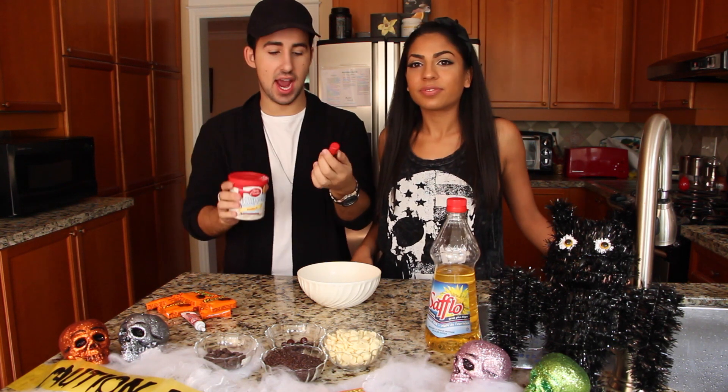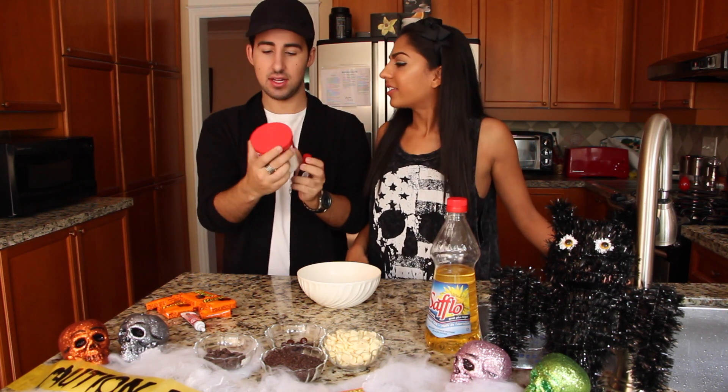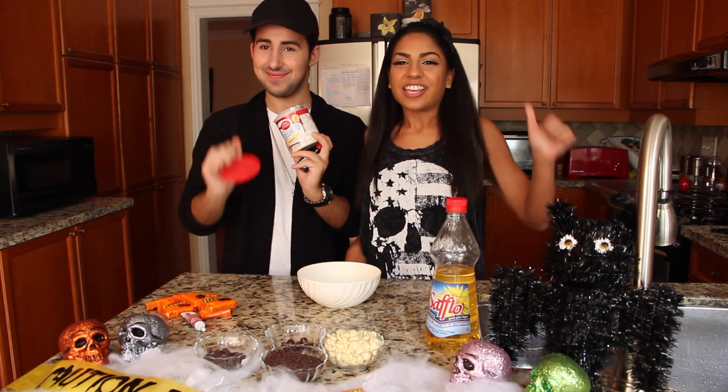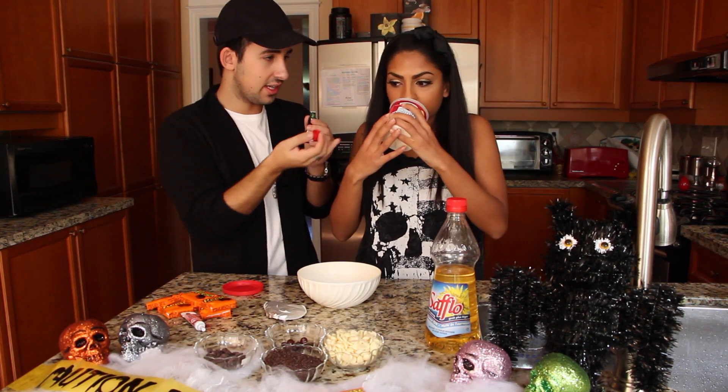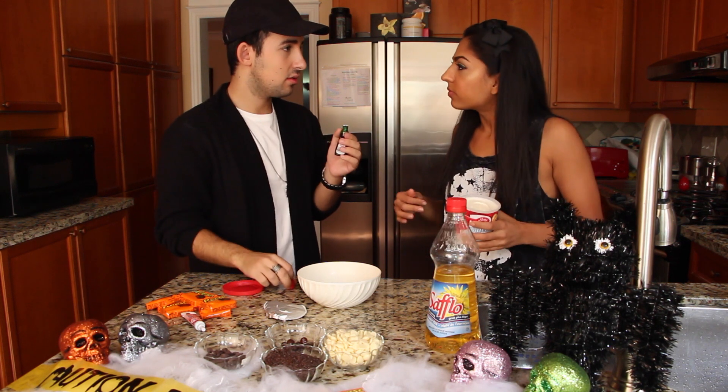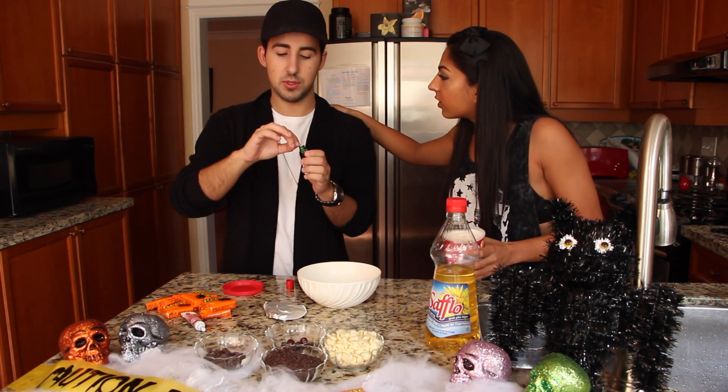We are going to make green icing. So we bought white icing and green food coloring to make Frankenstein green. It smells so good! Do you not eat those with a spoon? I always do. I'm surprised I don't have diabetes.